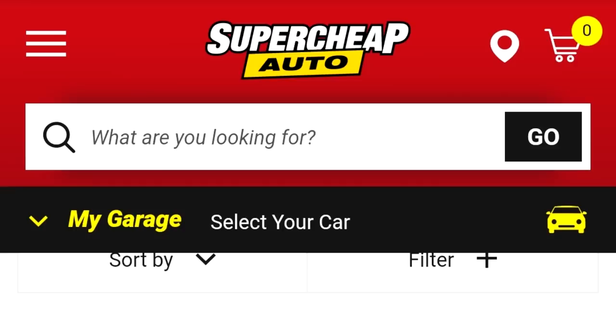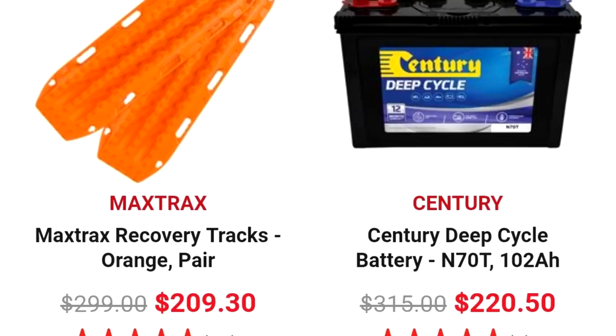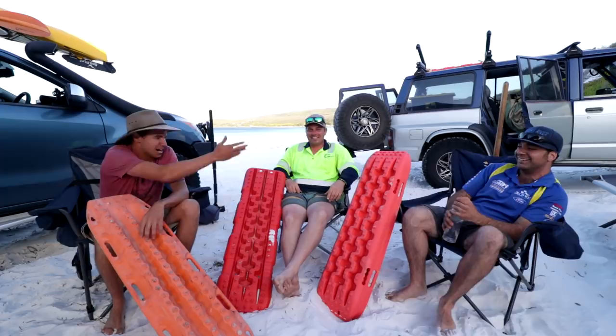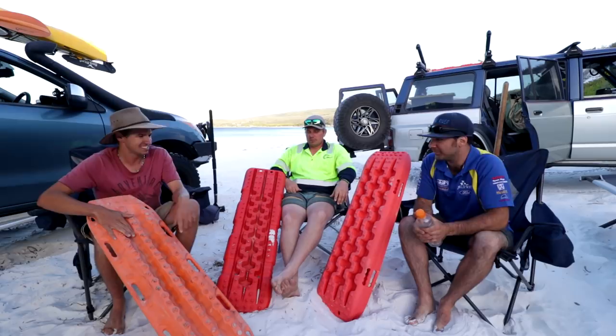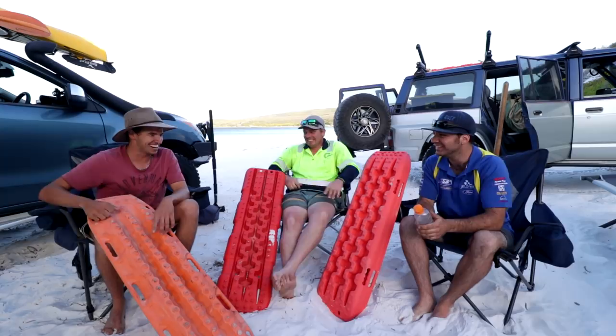If you want Max Tracks, the cheapest way to get them is Super Cheap Auto on a 30% off sale — not sponsored — you can get them for around $210. Anyway guys: if you just went to the beach occasionally for fishing, why would you spend $300? It's all about longevity. If you're out four-wheel driving once or twice a month, I'd go with something more well-known because the cheap ones will eventually fatigue. But for occasional use, they're great value. Alright guys, that's a wrap — catch you in another video, remember: safety first!